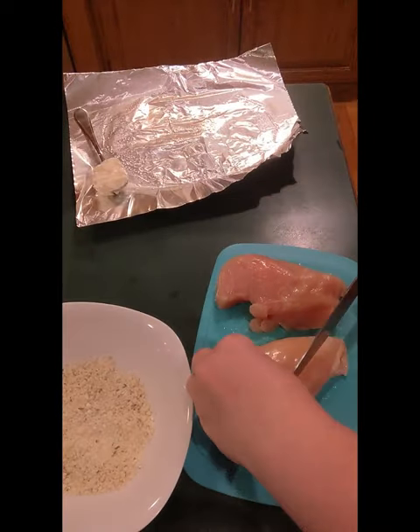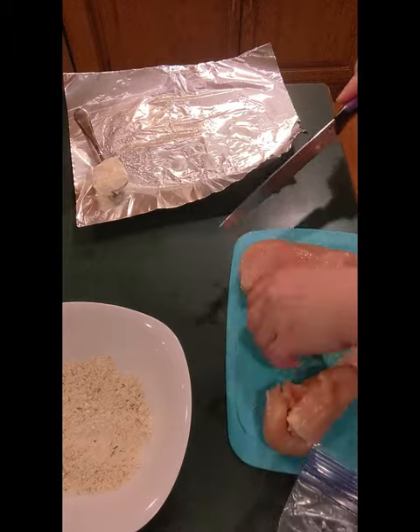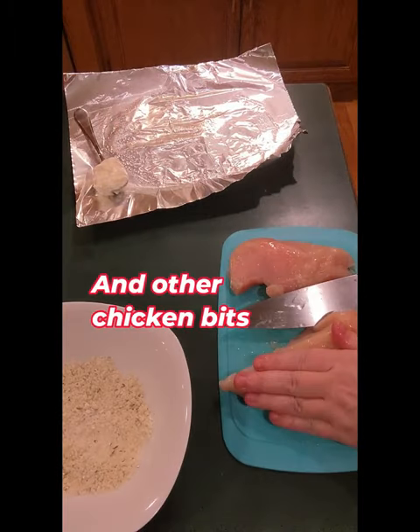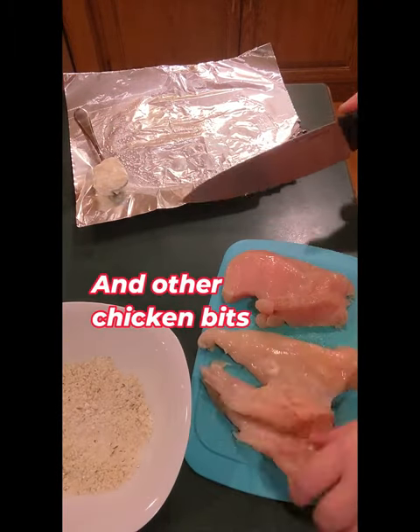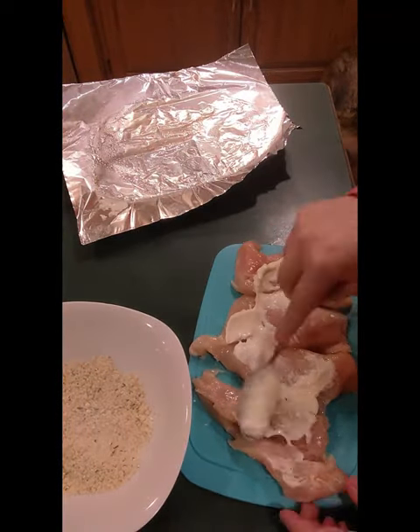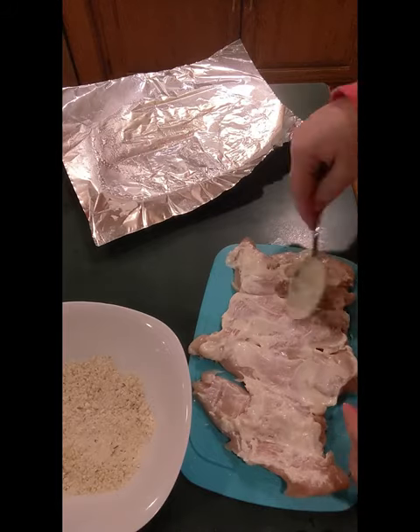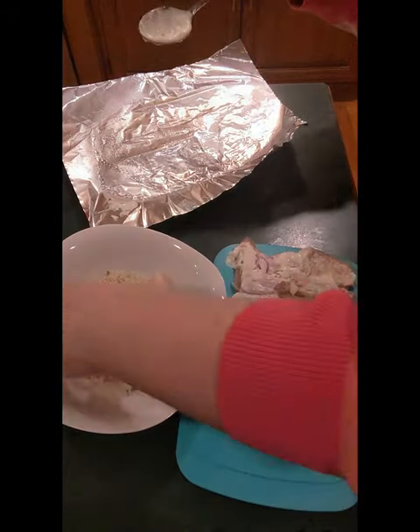I stumbled upon these chicken breasts that had a touch of freezer burn. After a little TLC — just me creatively cutting off the freezer burn and cutting them in half — adding a little bit of mayo and some breadcrumbs with ranch and parmesan mixed in, I transformed these chicken breasts into perfect chicken for lunches.